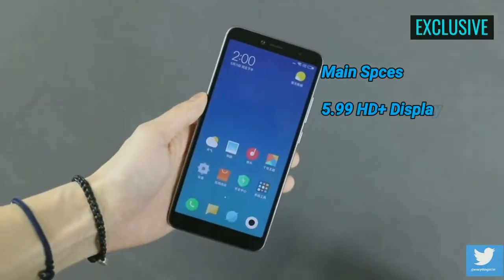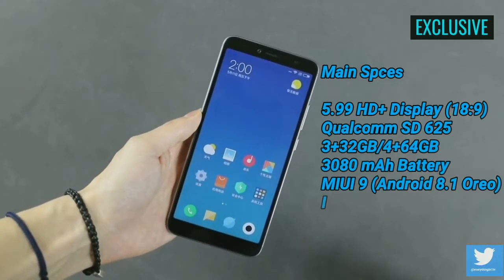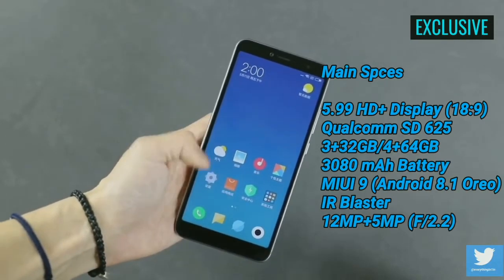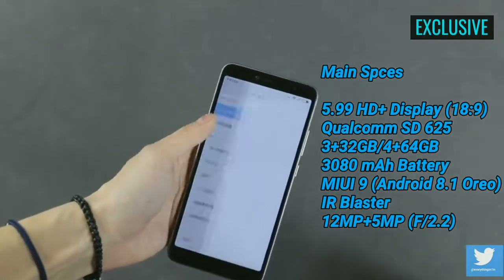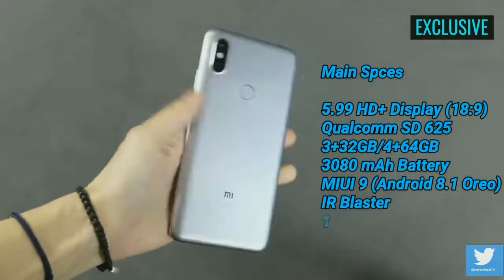The Redmi S2 is a low-end mid-range smartphone, which is generally made for selfie lovers. It features a 5.99-inch 720p display — that resolution is really the phone's weakest point. The phone looks very much similar to the Mi 6X, but it features a different-looking two-string U-shape antenna design.